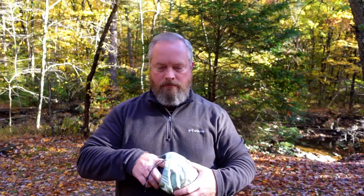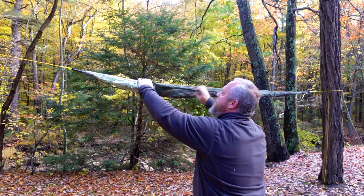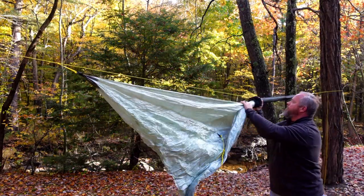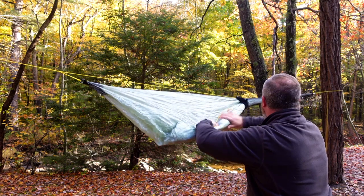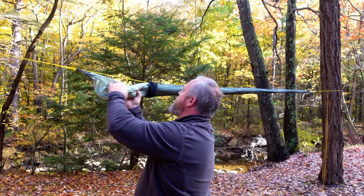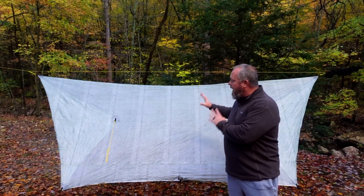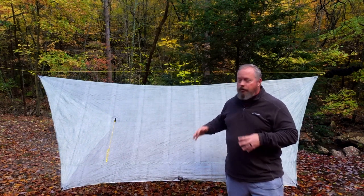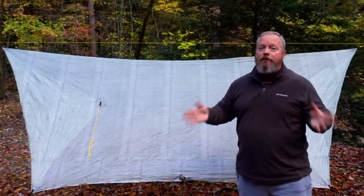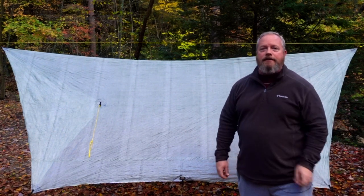I store my tarp in a mesh sleeve from Hammock Gear, which keeps everything contained and makes it easier to deploy and tear down. If it's expected to be a nice night and I want to look at the stars, I'll still deploy the tarp between two trees but leave it in the mesh sleeve — that way if it does rain, I can easily just deploy it down. That's my hammock tarp setup and all my mods. Let me know what you think and tell me about your setup in the comments. If you like this video, subscribe, give it a thumbs up, and thanks for watching.